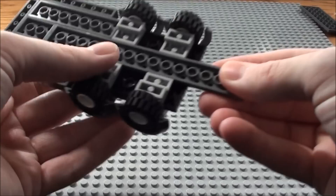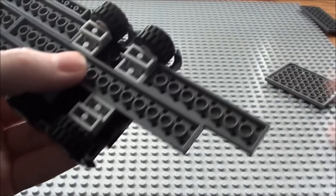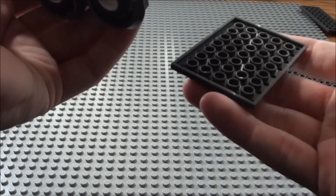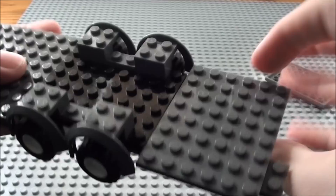Now we're going to start the front of our trailer. So we're going to look at the bottom again. And one thing we're going to get is another of these 2 by 8 plates — we're going to stick one here along the front. And I'm going to take a 6 by 8 plate, we're just going to place it here.